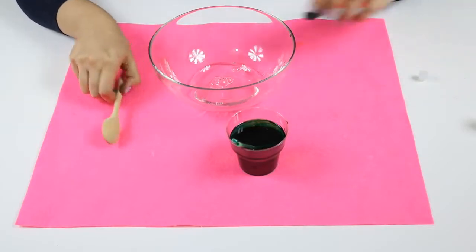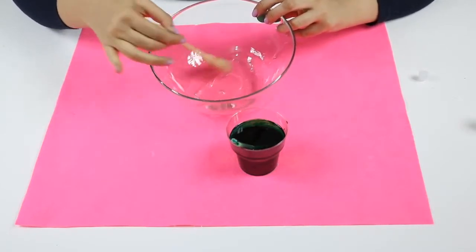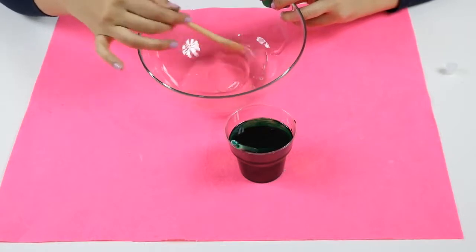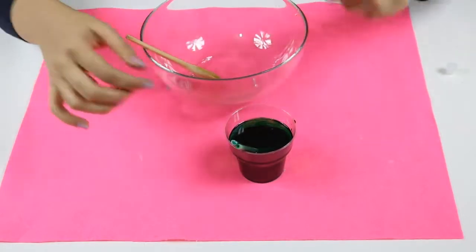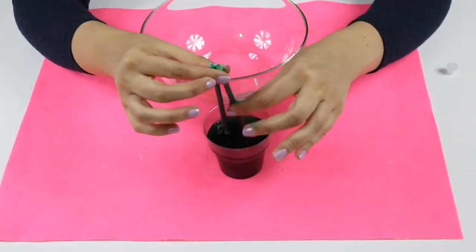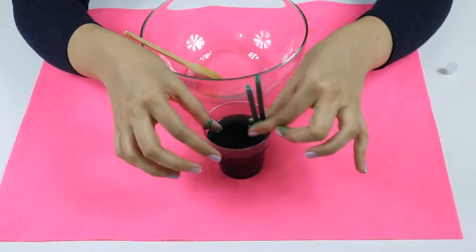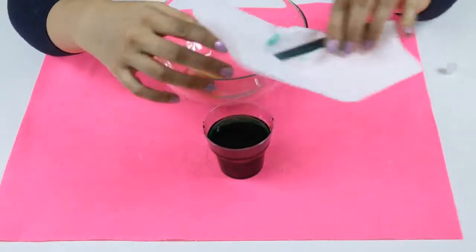Let's mix a little bit here. Okay, it's time to add our green color inside our glue.